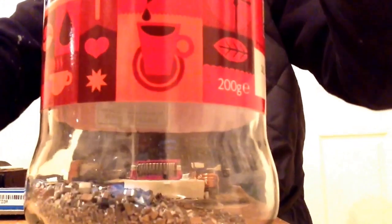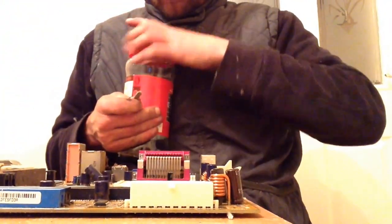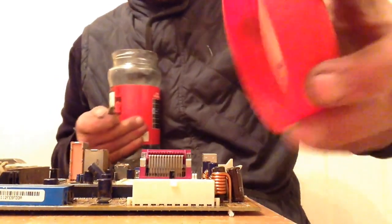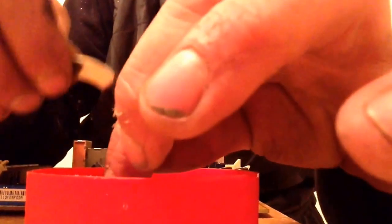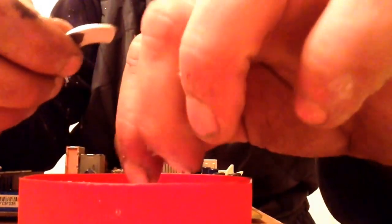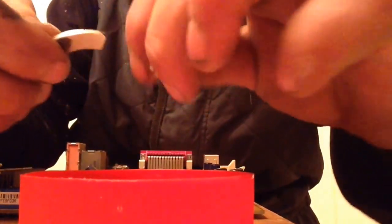I'll try and show this on camera if I can, because some of them are really, really small. You'll not be able to pick them up. Decent size so you can pick them up. Some of them are that small you can't even see them.